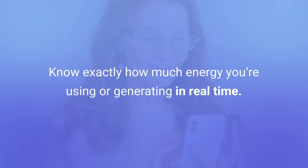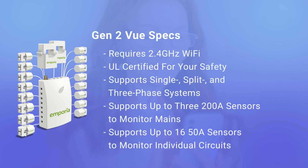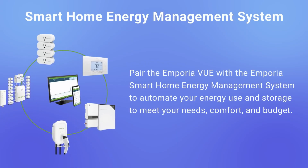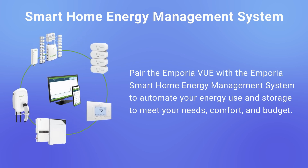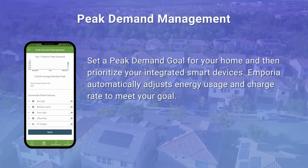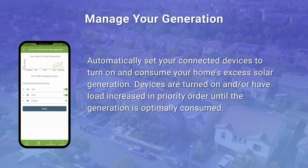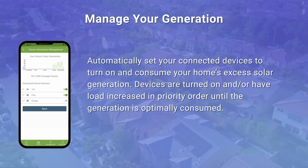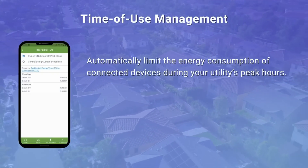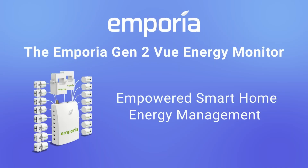I'm hoping to get some solar installed coming up here soon. This can help monitor that as well as an EV charger and a whole bunch of other things that I don't have in my current setup, but hopefully will in the future. I'll put links down in the description for the two options. Check them out, try installing one in your house — it'll pay itself back very quickly and start putting money in your pocket every month that you had been spending on electrical bills. So anyway, if you like these kinds of videos, be sure to like and subscribe, and we'll catch you on the next one.